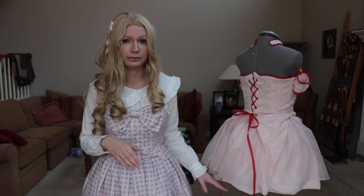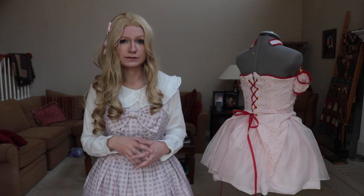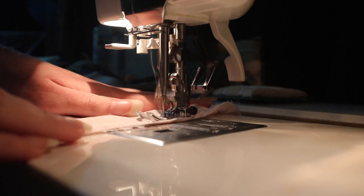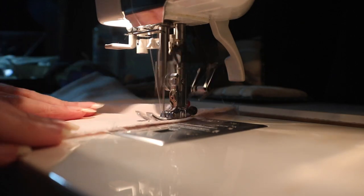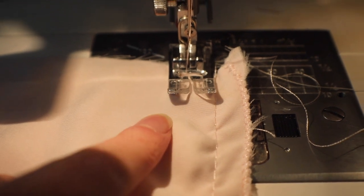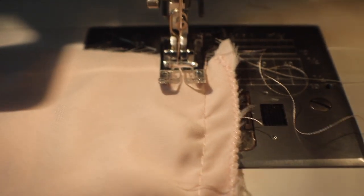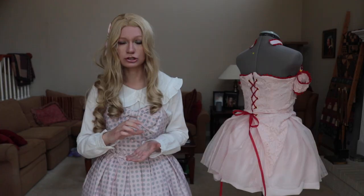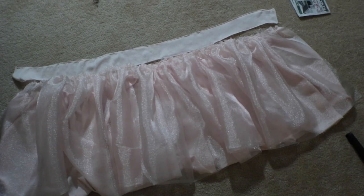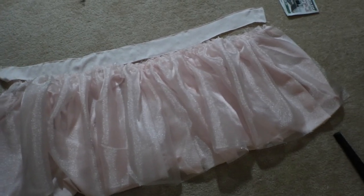I didn't have to hem the organza - I have the selvedge at the bottom and cut off the fold so I was left with two pieces. I sewed those two pieces together with the selvedge as the hem. Then you gather that one up and stitch it to the waistband. I have the organza all gathered underneath the matte fabric and it looks nice. Next I'm sewing on the waistband.